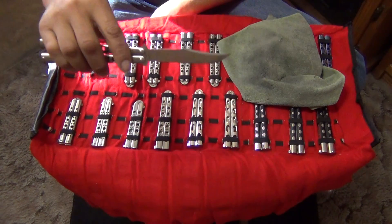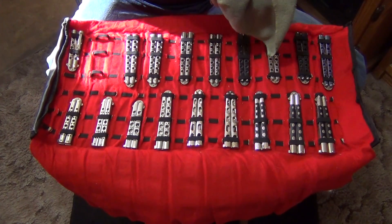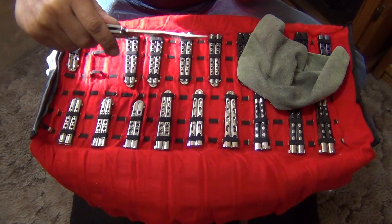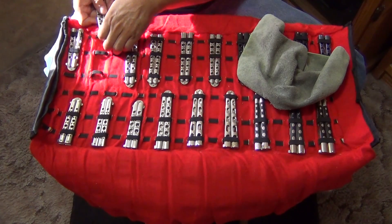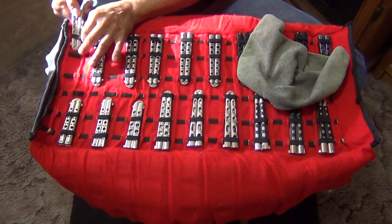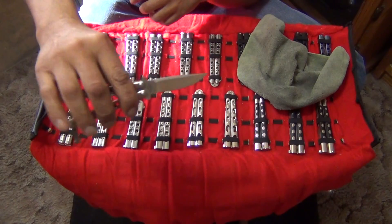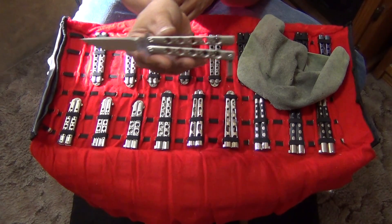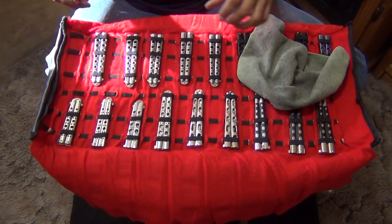Another one I bought. I used to have two Weehawks too but I gave one away. This is a small one with titanium handles — that's a utility blade. Very cool.